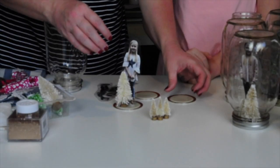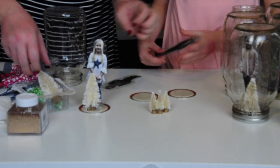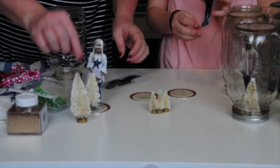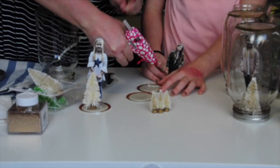We're going to do the other two really quick — they're going to be a little bit different. One will have three little trees and the other will have one tree.